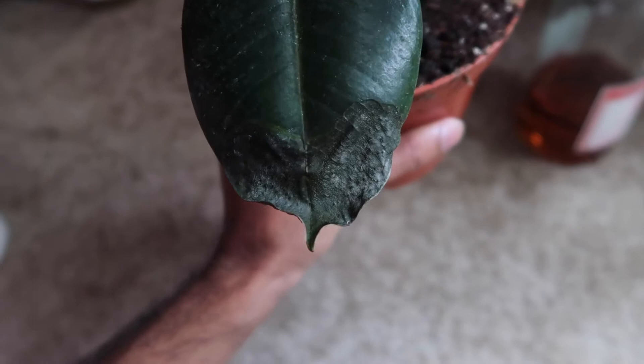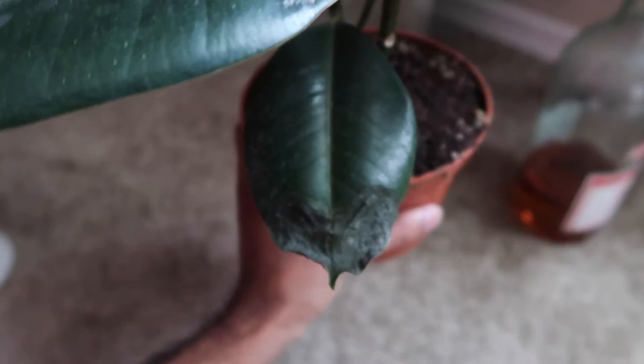I'm still confused as to why the leaves are dropping and why they're developing these weird black splotches. As you can see, something is wrong with this leaf — they've been developing that and just falling off. I looked closely and saw a tiny white bug crawling across the leaf. I immediately posted it on Instagram asking what it was.